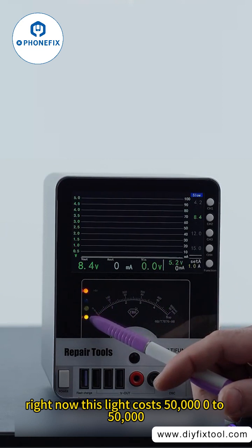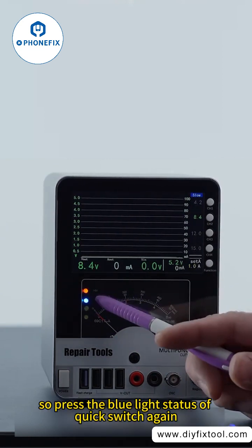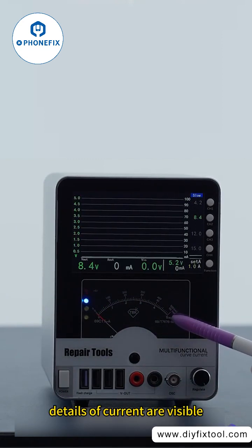Right now, press the blue light status to quick switch again. The display current range is 0 to 500 mA, and details of current are visible.